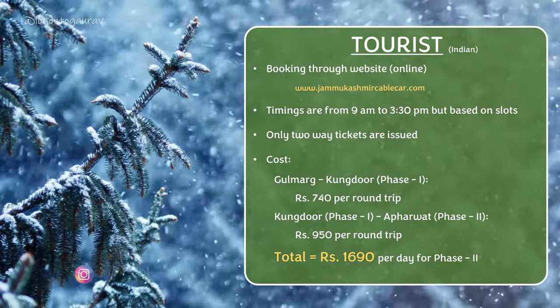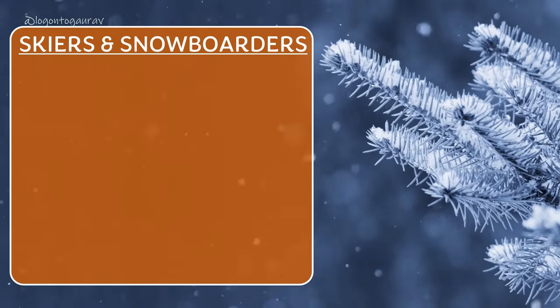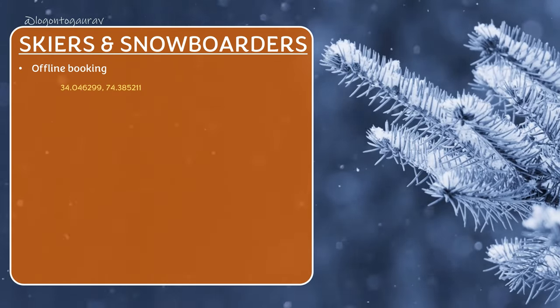If you talk about cost, the Phase One ticket is 740 rupees and Phase One to Phase Two ticket is 950 rupees. If you want to go to Phase Two, you will have to buy two tickets and your total cost is 1,690 rupees. For skiers and snowboarders, booking is offline — there is no provision for online booking, so there is a counter where you choose the day passes.